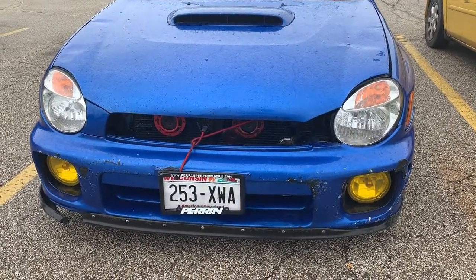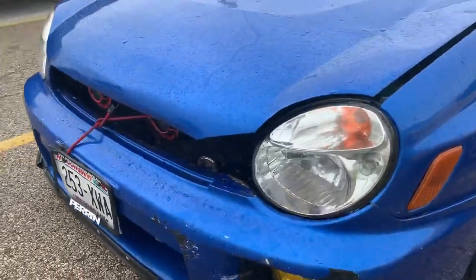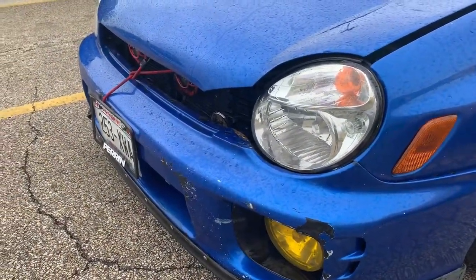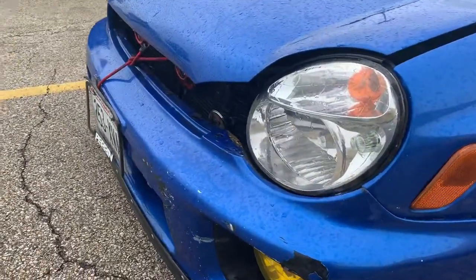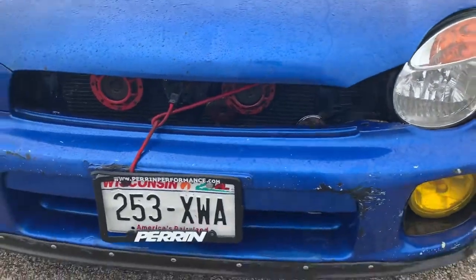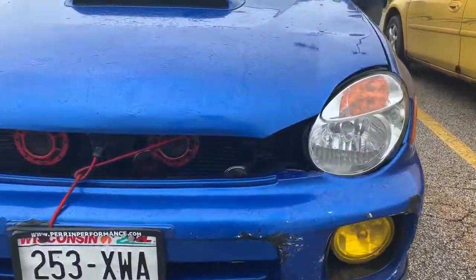What's up boys — I got a little fender bender the other day. You can see my headlights are pushed in. I rear-ended this lady; she was super cool about it, totally my fault. What's going on is my headlights are pushed in, the radiator core support is bent, and I gotta fix it. I'm also missing a little piece of my hood.